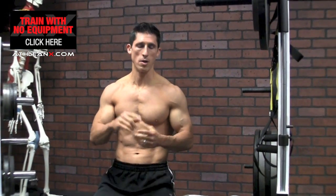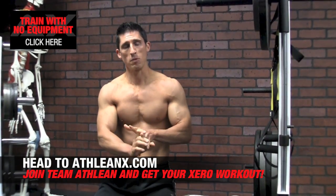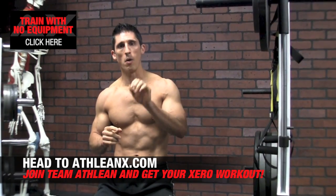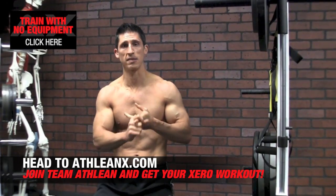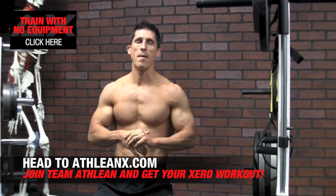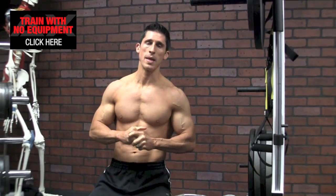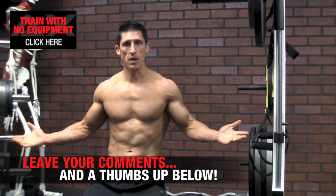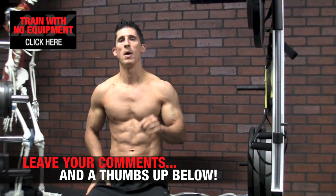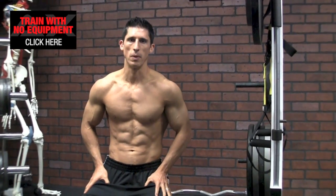And if you want a complete program — no bars, no bench, no bands, no bull, that's what we like to say here — ATHLEAN XERO is literally 100% bodyweight only training. All your back exercises, yes, even creative ways to do your biceps too, 100% bodyweight only. Head to ATHLEANX.com and grab our XERO program. In the meantime, if you like this video, guys, and you're going to try this technique, make sure you leave a thumbs up below and let me know how you did. Could you grind it out all the way to that max 1.5 times push-up number?